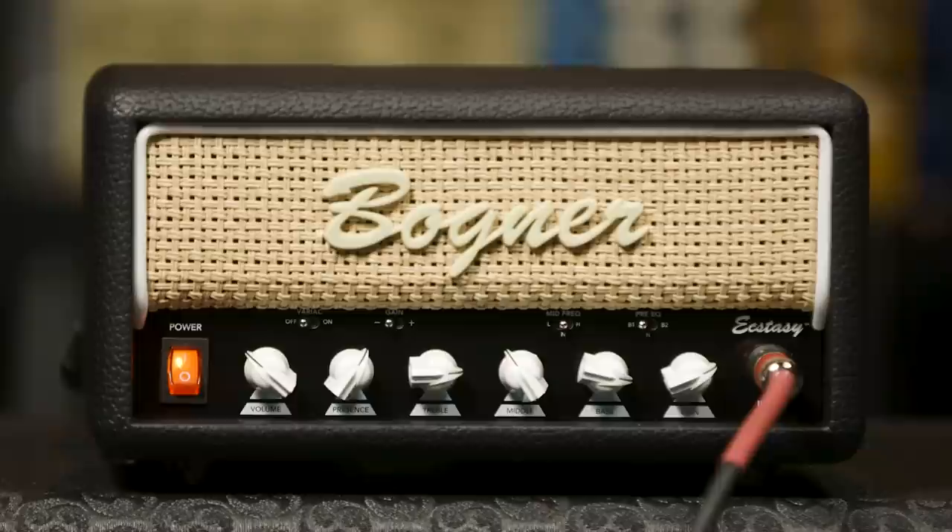This eye-catching little brute does exactly what its name implies. It successfully captures the much-respected and sought-after high-gain tones of the red channel of its legendary bigger brother, the Bogner Ecstasy. Don't let its compact size fool you — it might look cute, but it's anything but a toy. Housed in a small but sturdy wooden box, the Ecstasy Mini delivers the goods in spades, excelling at producing the high-gain crunch and lead tones that have made the Ecstasy line a go-to for countless guitarists all over the world.